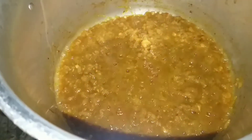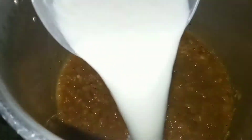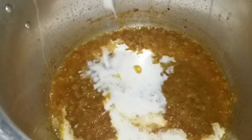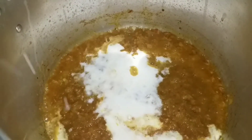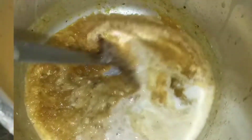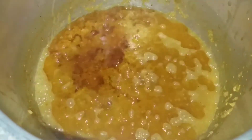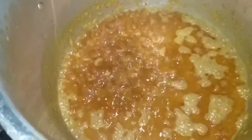Now we will mash the piaz and blend it in the blender. I have added a big cup of yogurt. We will add the gravy into the blender and mix it. Before we add the oil, we will fry it.